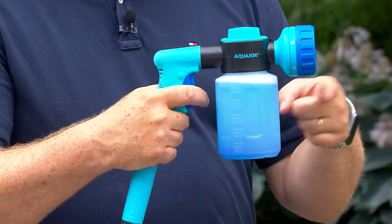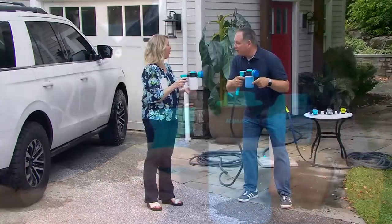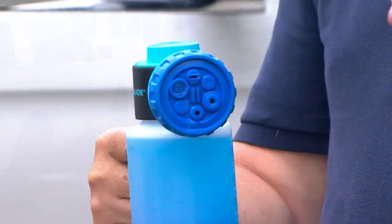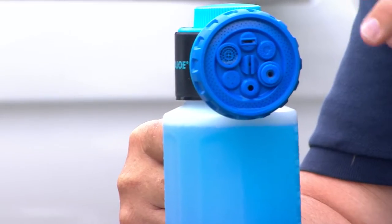It could be GP66. If it's liquid, it could be liquid fertilizer for your plants. So many different ways to use this. And what I like — it combined two things: it combined the sprayer and the garden hose all in one.